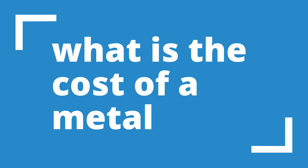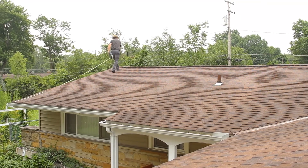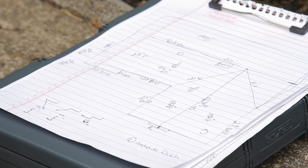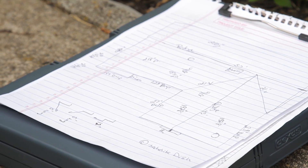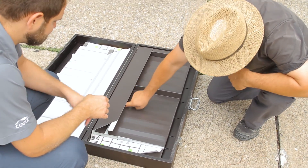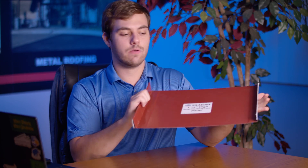Every panel profile requires a different width of coil to produce a finished panel, so the first thing you need to know is what panel profile you're going to be using. From our cost video, we took field measurements to estimate the cost of a metal roof for Adam's house, so let's use that info. Adam decided he wants to go with the inch and a half snap lock option — a 16 inch wide panel that requires a 20 inch coil to produce it.